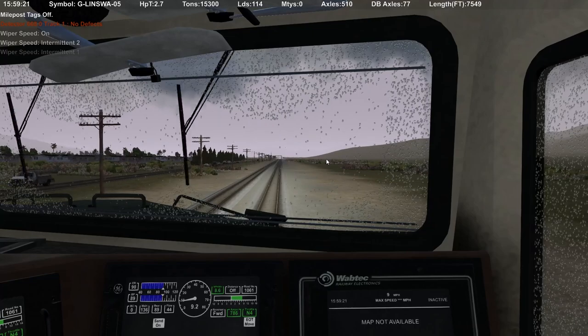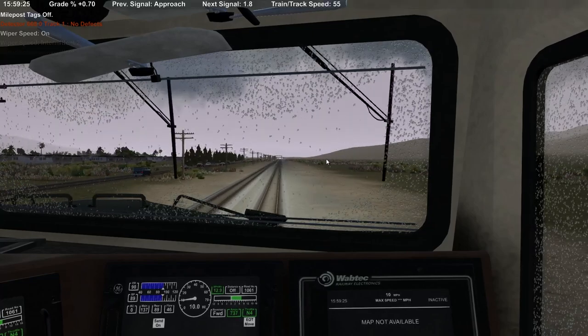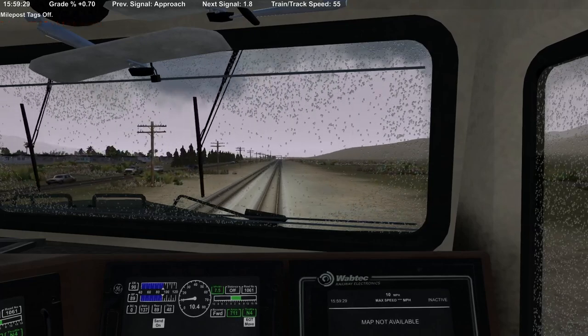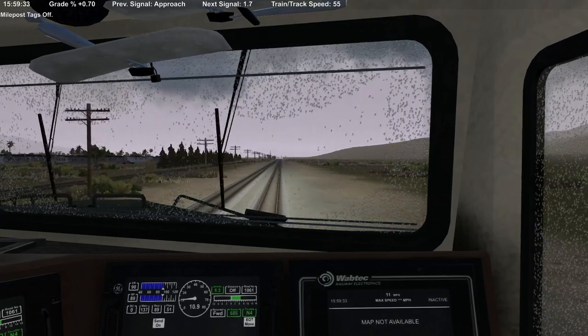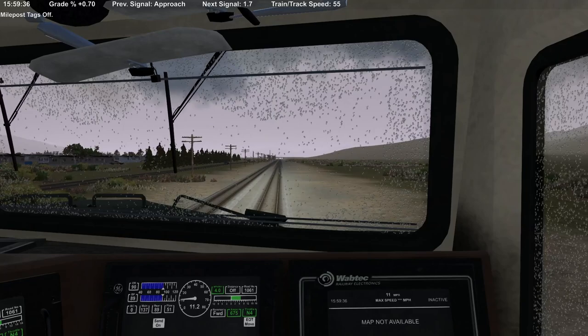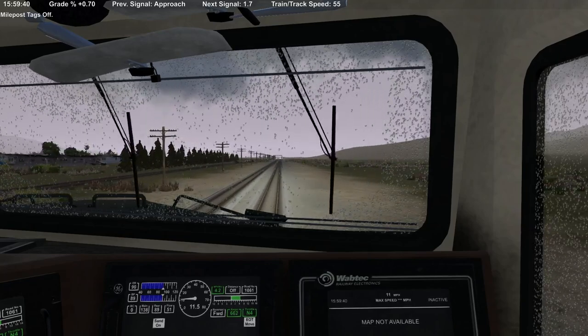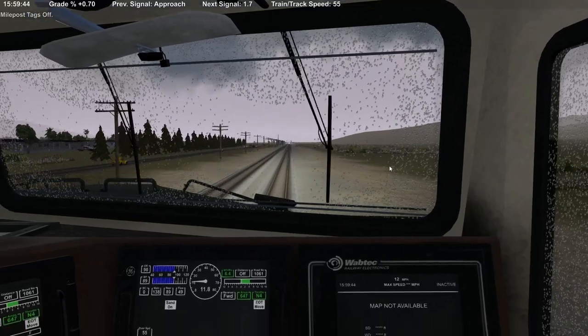Alright, it's a little bit of a grade here — it's 0.7%, not bad. Considering the downhill side of Tehachapi is about two percent, give or take — maybe 2.1, 2.3. As I said before, I'm not familiar with western railroading; this is completely foreign to me, so we're going to do the best we can.